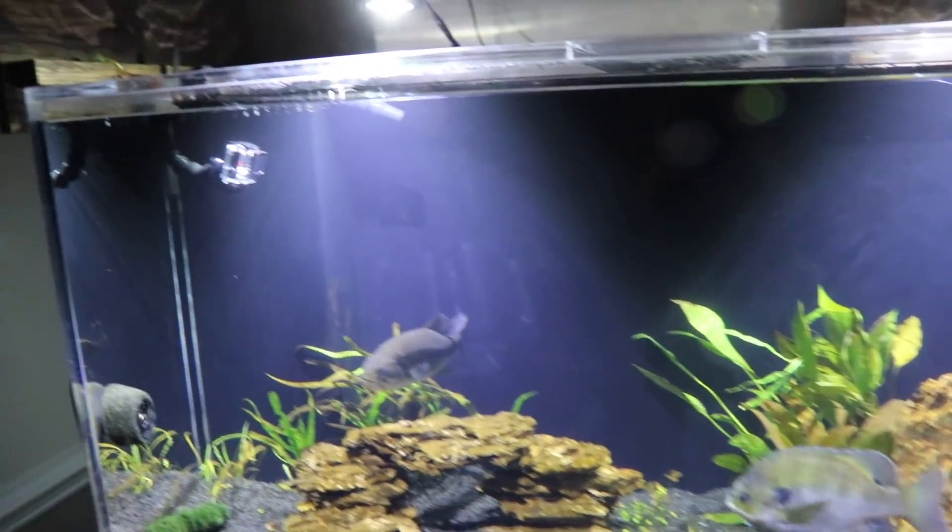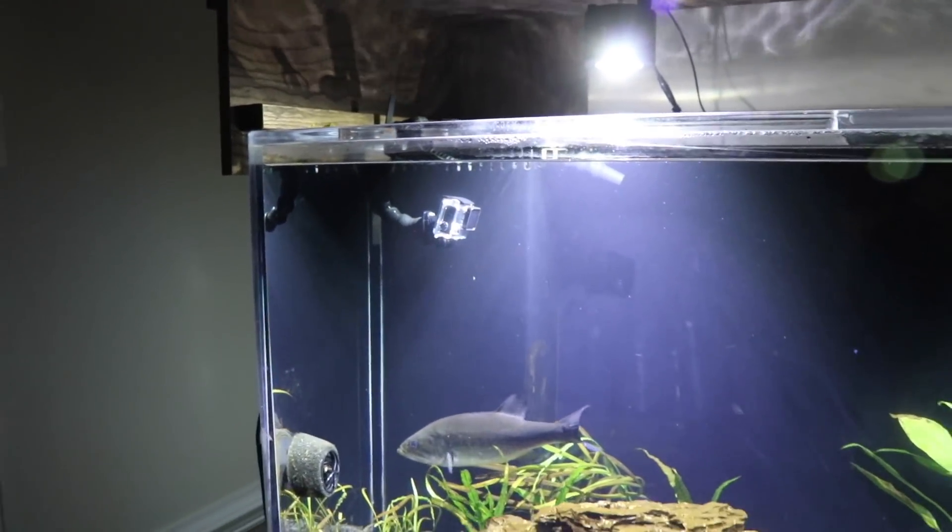Next up is the Magnum Lizard with a dyed chartreuse tail. Liz, go ahead and pull that in and let's see how they react to it.